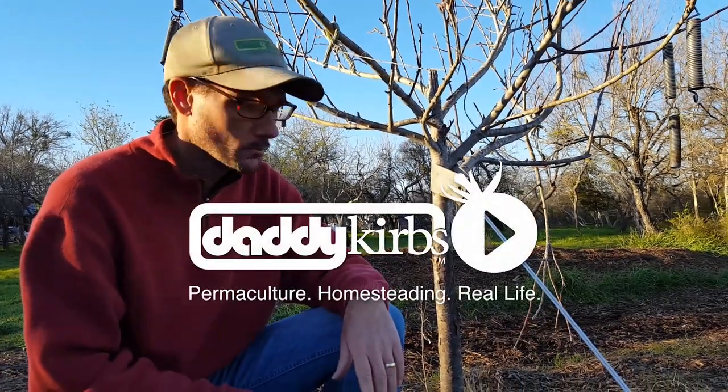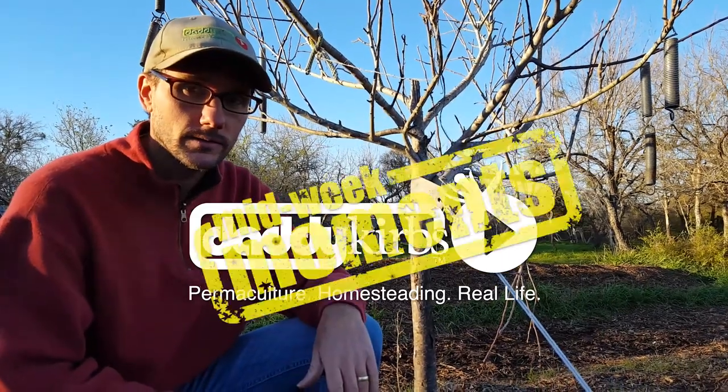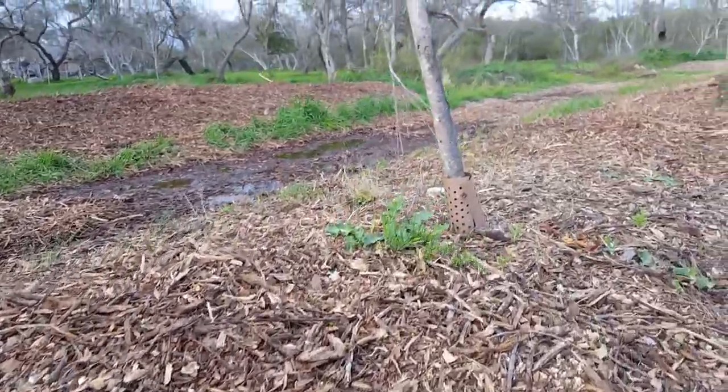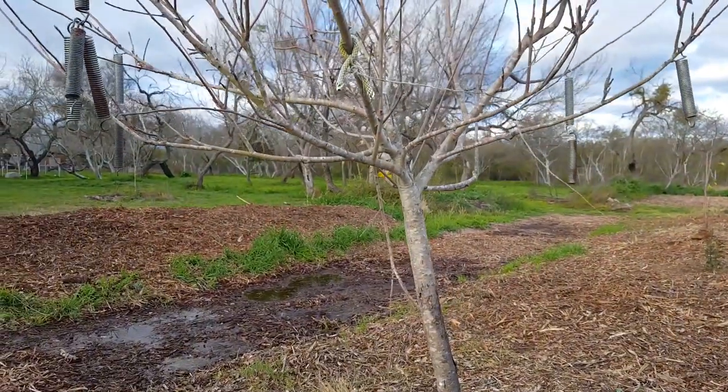Hi, welcome to Daddy Crooks Farm. I'm Blake and I don't have it all figured out. Sometimes I get a little bit crooked just like this apple tree. Lucky for this tree he had someone that cared — all we needed was a little bit of straightening up.